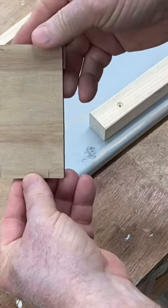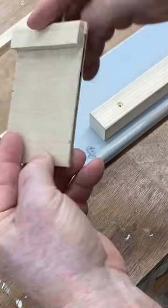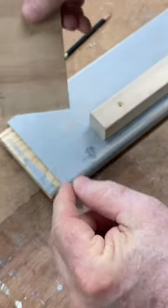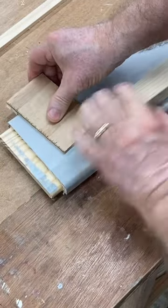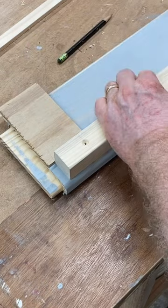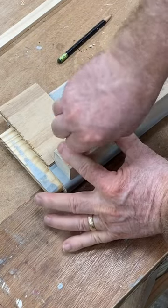Jigs need to be simple or you won't use them. There's a scrap piece of wood with another piece glued to it. Two marks right there is all I need. I can put this down, align it with the edge, just like that, slide my board over on my pencil mark and I'm ready to screw it in.